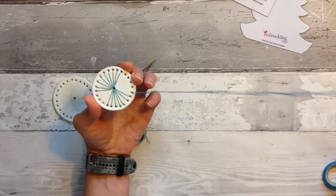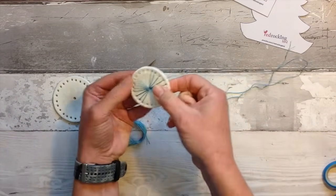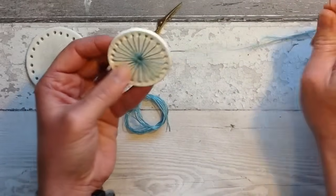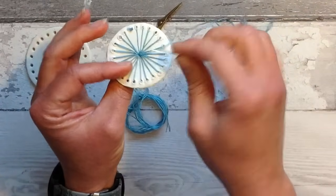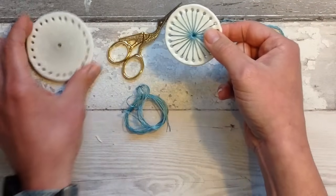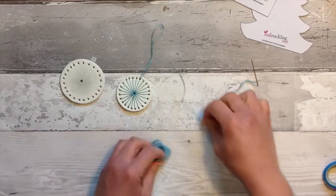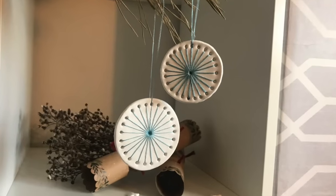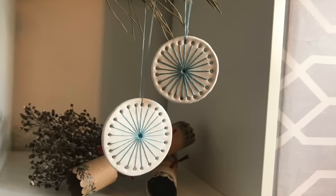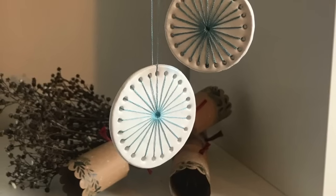All of my air dry clay videos are for inspiration and you can interpret them in whatever way you wish. Once you've gone all the way around and created your pattern, tie the string off at the back and then create a loop to let it hang up. I think these are really simple and effective and a great way to decorate your home this Christmas.